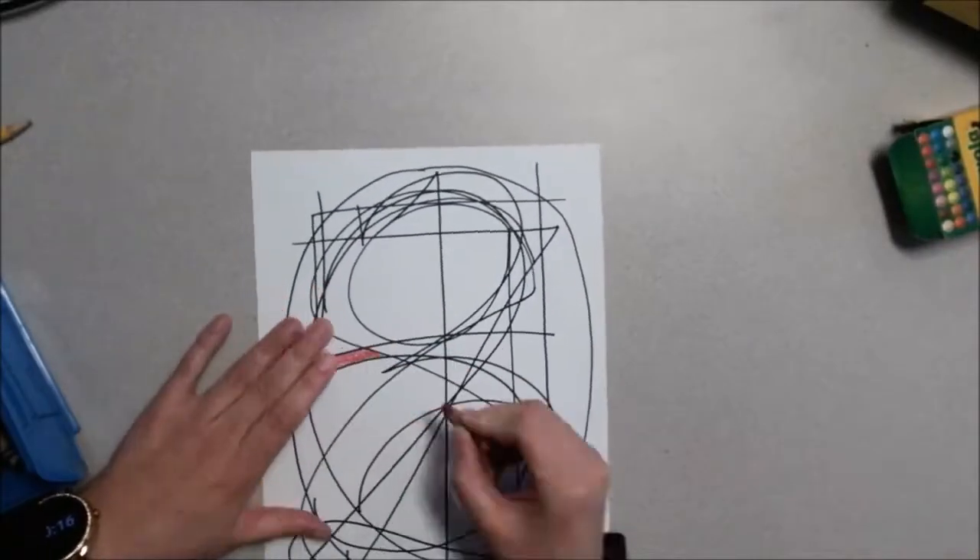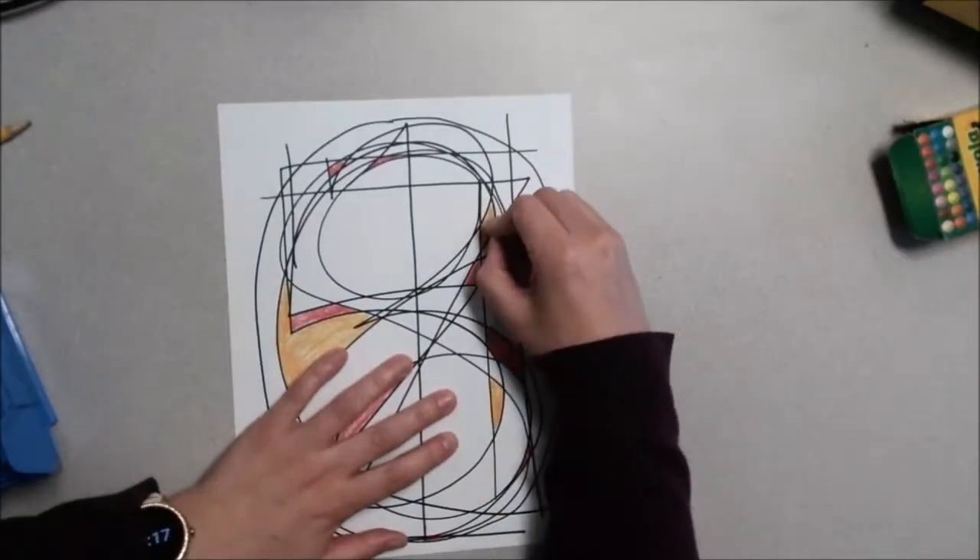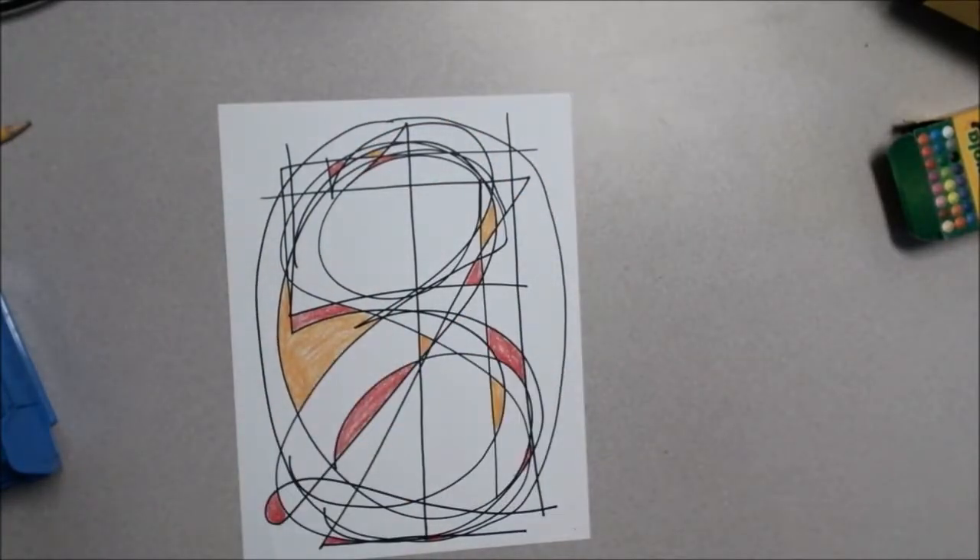And see how it makes some interesting shapes. You're going to color these shapes in with different colors. If you want to use colors of the rainbow or just two or three colors, try to space them out so that they don't touch over and over with the same kind of colors.